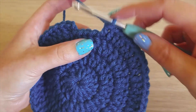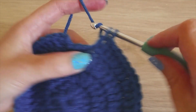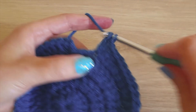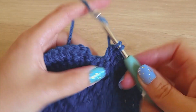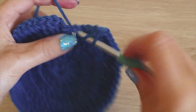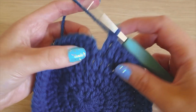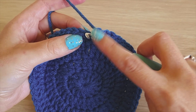At the end of that row, just one increase and finish on two double crochets. You should have increased to 56. Slip stitch to the top of the chain two.